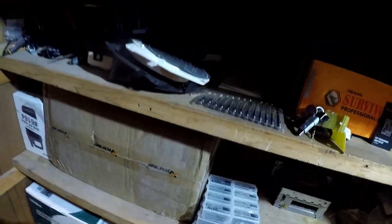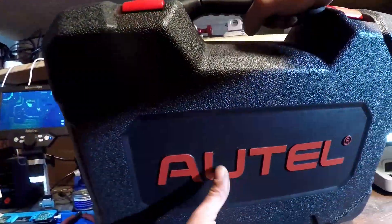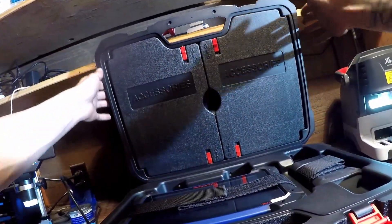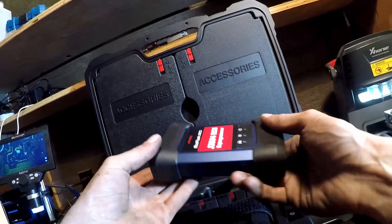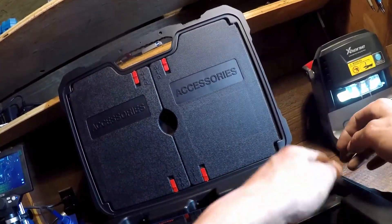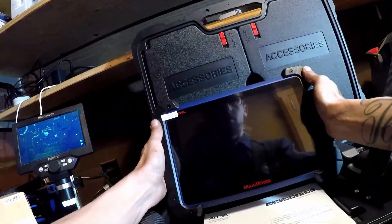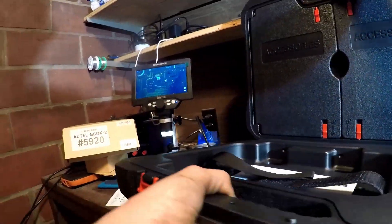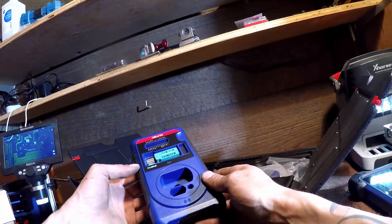Now moving on to the IM608 Pro itself — oh yeah, it looks kind of like my little mini diagnostic tool but does a lot of diagnostics and bi-directional controls. Here's our JBox programmer. It looks like it's got some scuffs on there; I hope it's not used. By the way, I got all this stuff from hardware — they completely hooked it up. Man, this is way bigger — look at that size comparison, it's like twice as big. Okay, let's see what we got for accessories — it's an XP400 Pro.